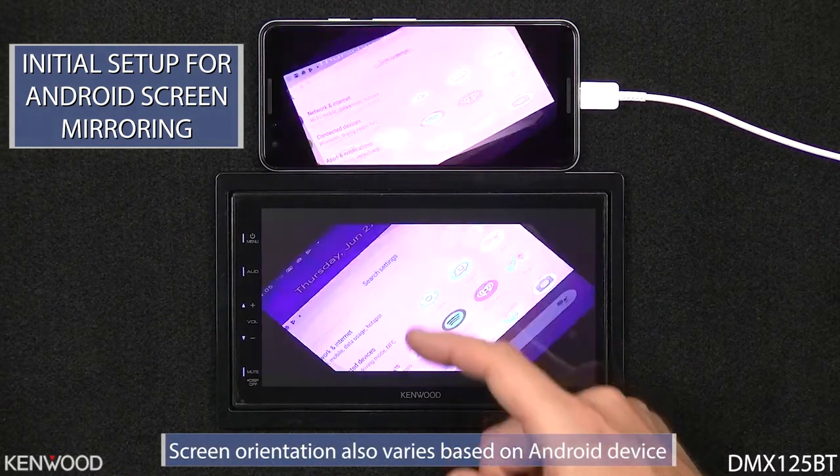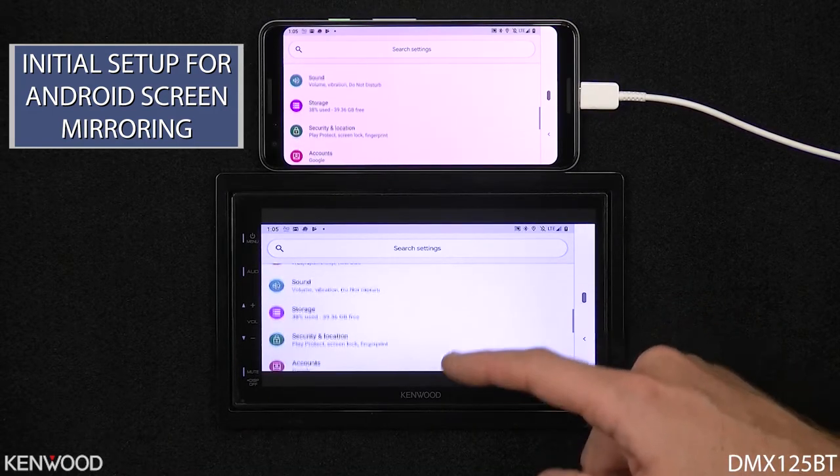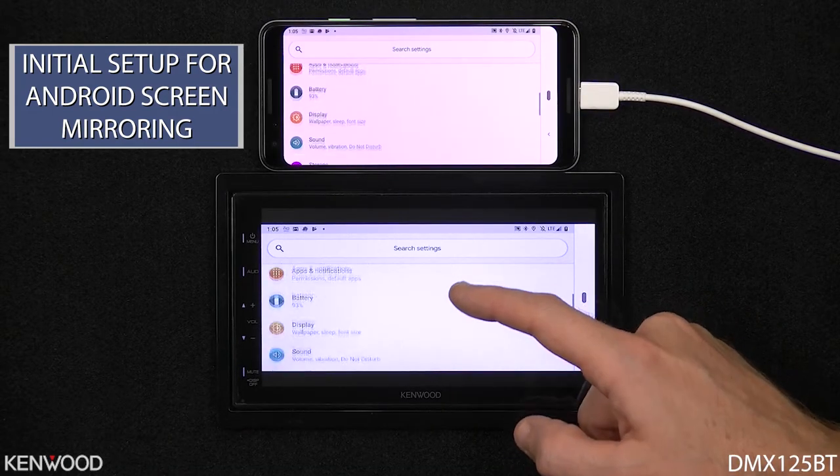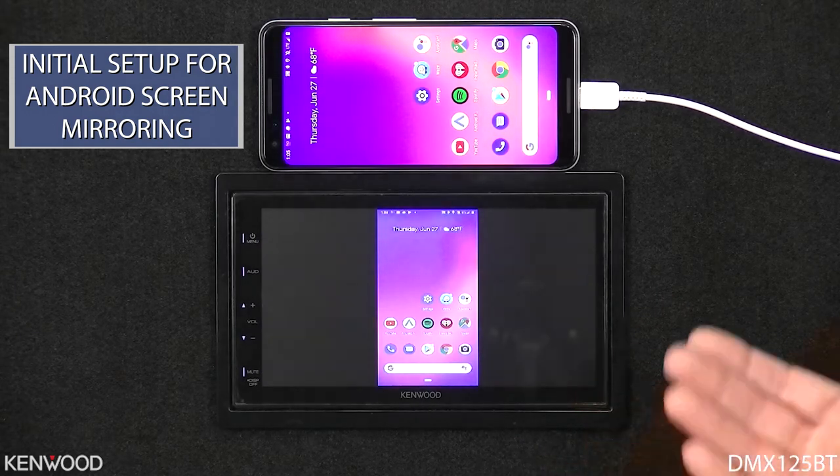Now when I access the settings, you'll see that the screen then displays across the entire display of the receiver, again allowing us to have touchscreen control. We can select this icon to take us back to the home page.